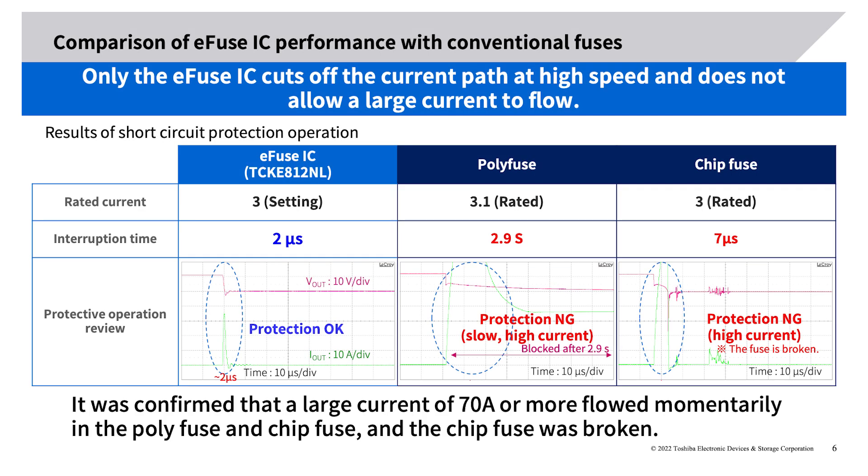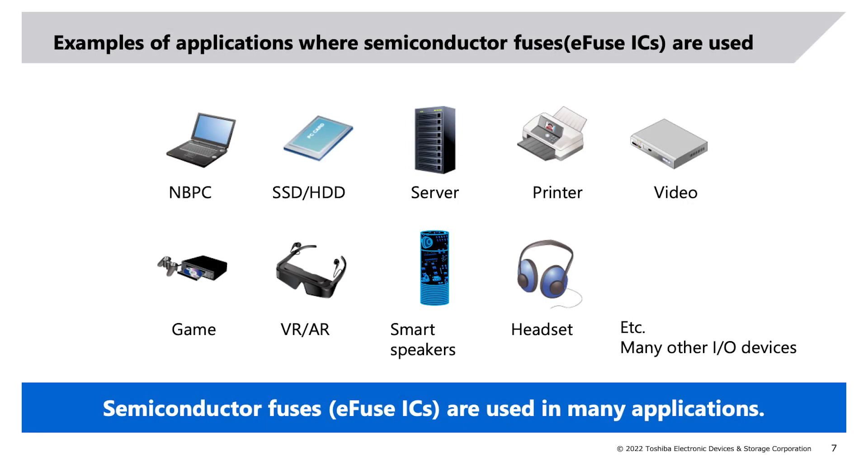Comparison of e-fuse IC performance with conventional fuses: the figure shows results comparing short-circuit protection performance among the e-fuse IC, poly fuse, and chip fuse, checking how quickly output current turns off when short-circuited to ground. Overcurrent settings were unified around 3 ampere. The e-fuse IC turned off in about 2 microseconds; the poly fuse took about 3 seconds; the chip fuse took about 7 microseconds. The e-fuse IC suppressed peak current to about 35 ampere, while conventional fuses allowed 70 ampere or more to flow.